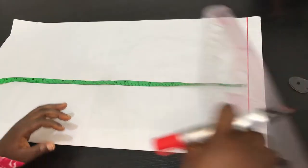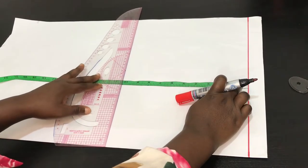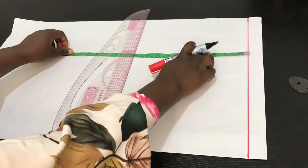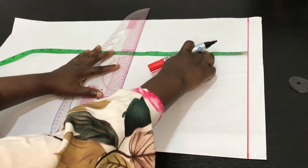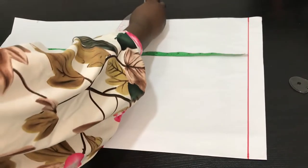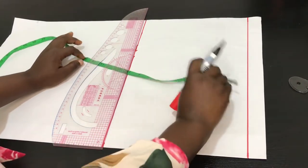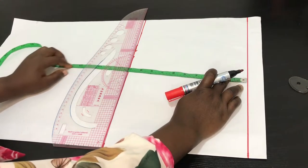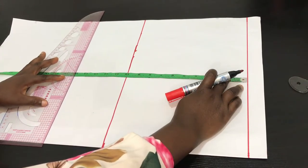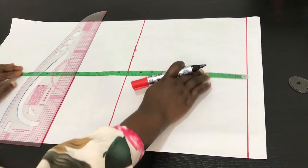The first vertical line measurement will be for the nipple point, or what you call the bust point. For this pattern it is 10 inches from shoulder to nipple point. I'll go ahead and mark that out. The next vertical line is the waist line, and for this pattern it's going to be 15 inches. I'll go ahead and indicate that on this pattern.